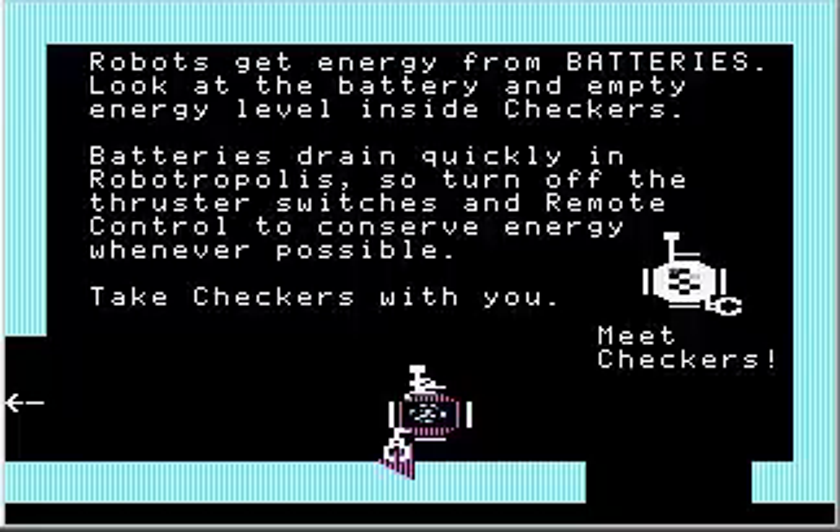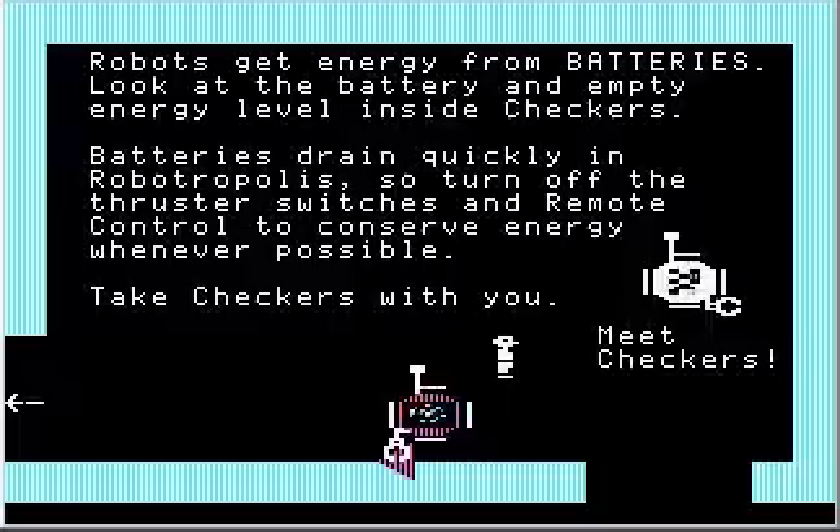Take Checkers with you. Actually, because I'm playing it in DOSBox, this game is running at a reasonable speed. But if you're playing in a real DOS window, you wouldn't even be able to get through this tutorial, because the tutorial starts with remote control on and the game runs so fast the robots will actually run out of battery power before you even get to the first robot — which is kind of funny. In DOSBox things work fine.